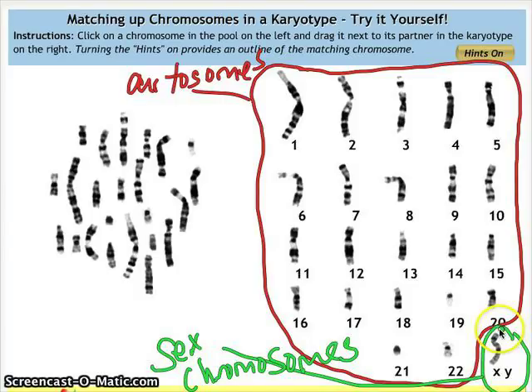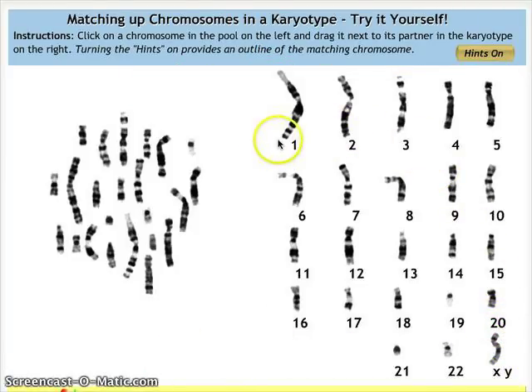When you start making your own karyotype, just line up the chromosomes from longest to shortest first, and don't worry about the sex chromosomes — save those for last. What we look for when matching the homologous pairs is the location of the centromere. The centromere is this little pinch in the center of the chromosome.